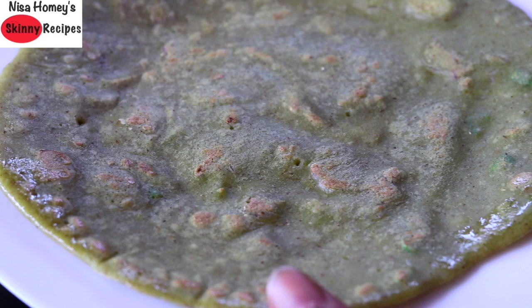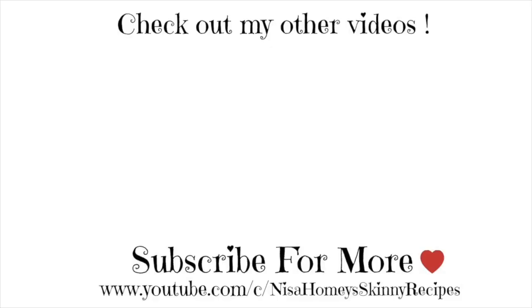You can serve this dosa with homemade pickle or any chutney of your choice — I personally like to have it with homemade pickle. Do try this healthy instant dosa and let me know how it turned out. Don't forget to like, comment, and share this video with family and friends. Thank you for watching, and until next time, take care — bye bye!